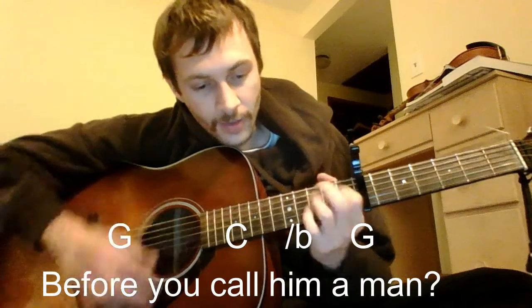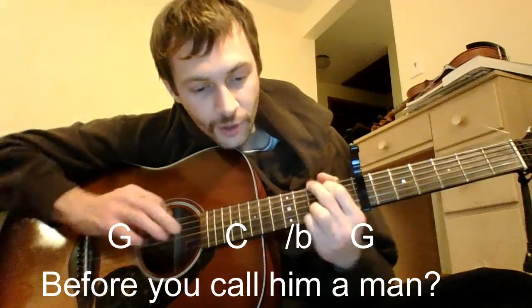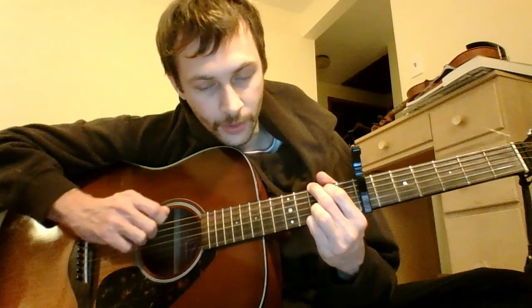Almost the same chords in the 2nd line — just without the D. So it's just G, C, B, G. And then you can hear on the record, sometimes he likes to hit this open E and then hammer on.